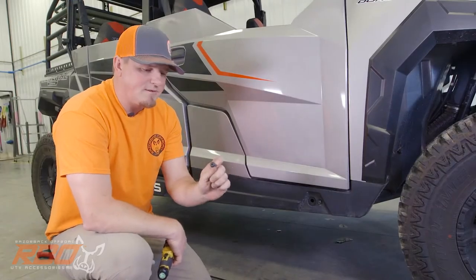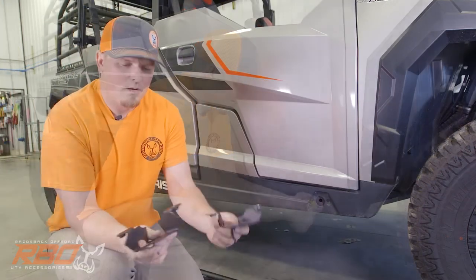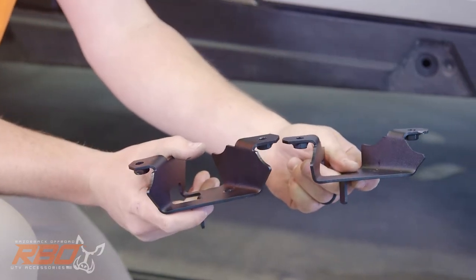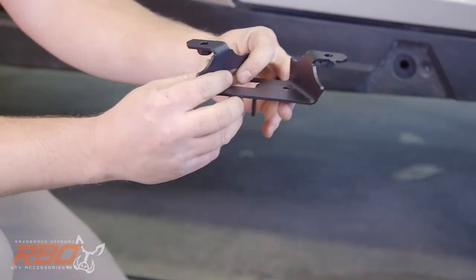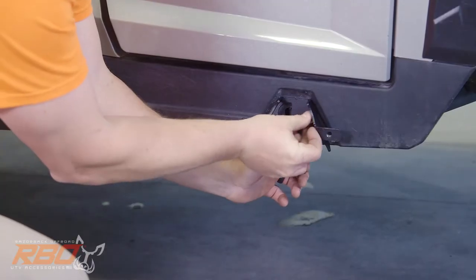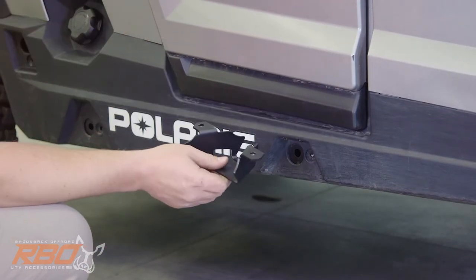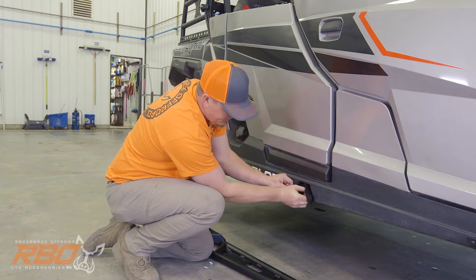First, you're going to need to remove these T40 bolts that come factory installed — those are going to be our mounting locations for our brackets. As you go to install the brackets, take a close look and you'll notice a couple of differences: one tab is a little bit wider than the other, and one standoff is a little bit taller than the other. You're going to take the bracket that is narrower and not quite as tall and put that on the front of the machine, lining up the tabs and that hole, then set it in place finger tight. Same thing on the middle bracket — note that this is the wider tab; locate it in the machine hole and finger tight.